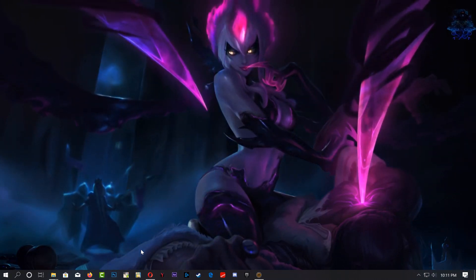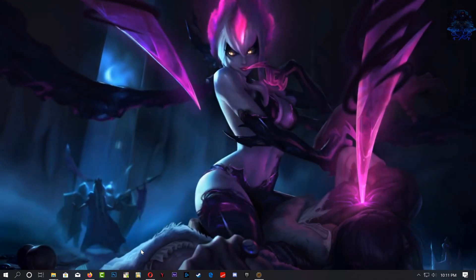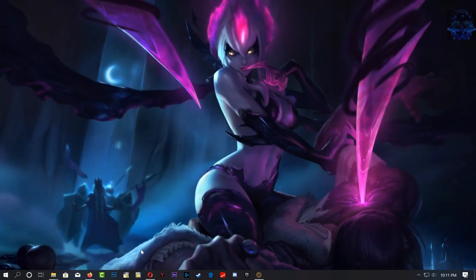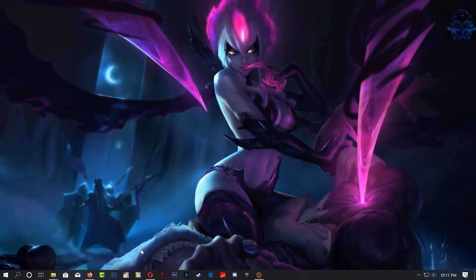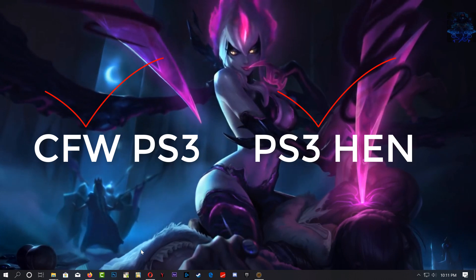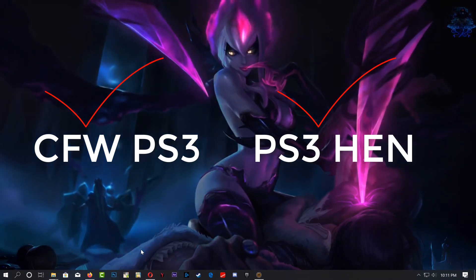What is going on YouTube, it's your boy Billy Kibaki and in today's video I'm going to show you guys how to use the Artemis cheat app on your PS3. This can be done on HEN PS3 and also CFW PS3.